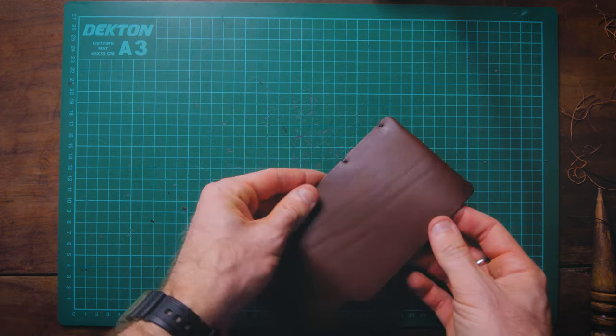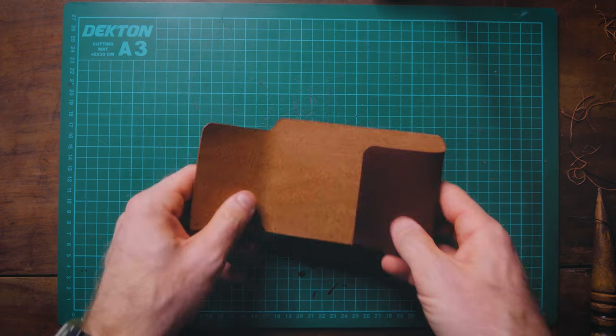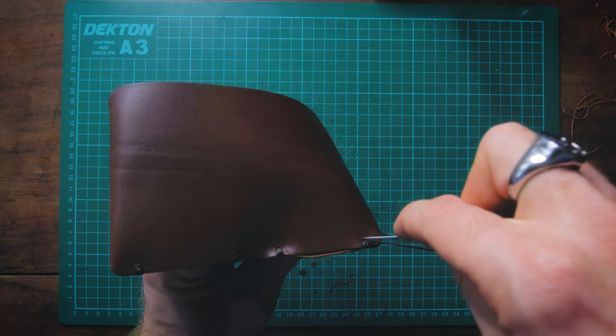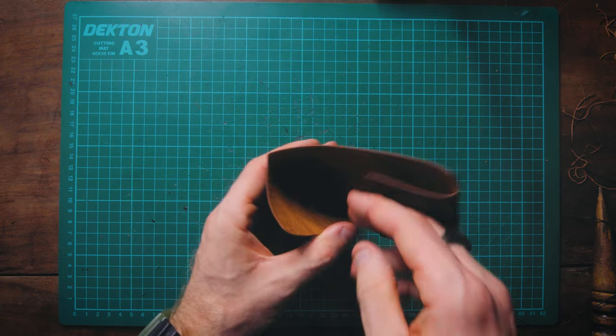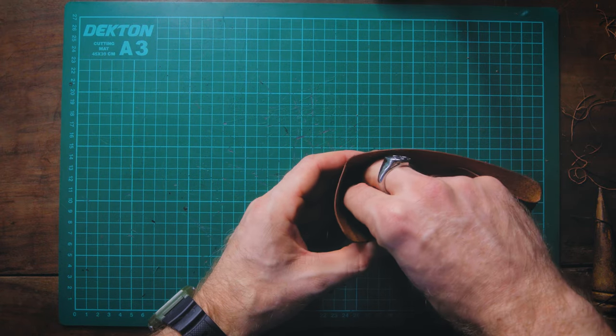I should say I wasn't actually that fond of this solution, because I wasn't sure how well it would hold. So I found a better way of doing it for the final two stitches, which I'm going to demonstrate now. After you've done the third stitch for a particular hole, take each needle and pass it back through halfway.